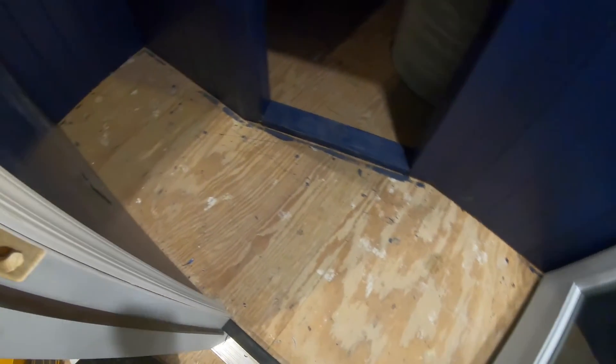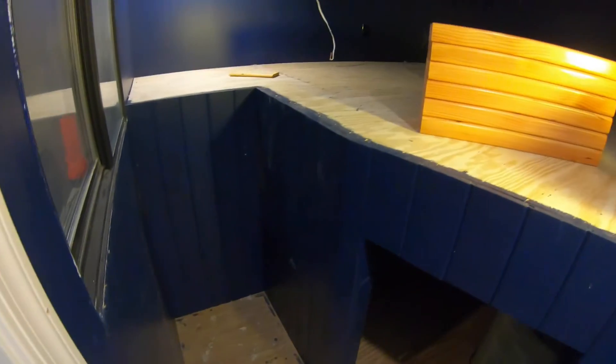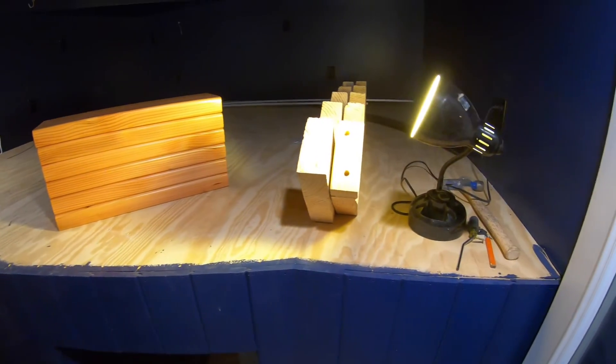That floor needs to be finished so I can put the stairs on top of it, and then we'll work our way up to the deck and get that floor going.